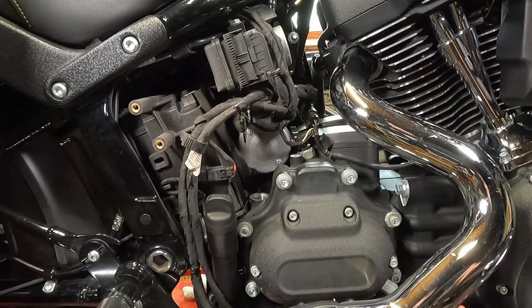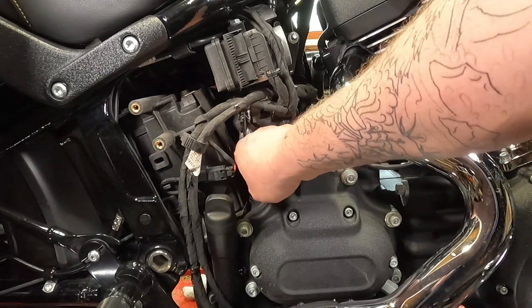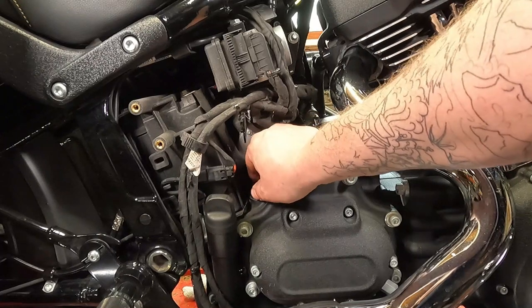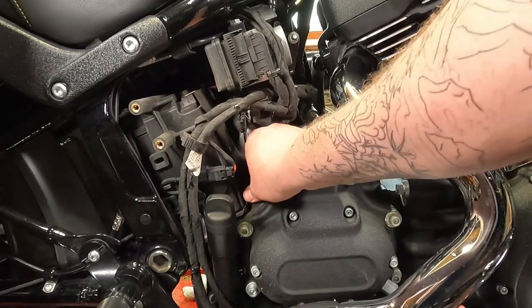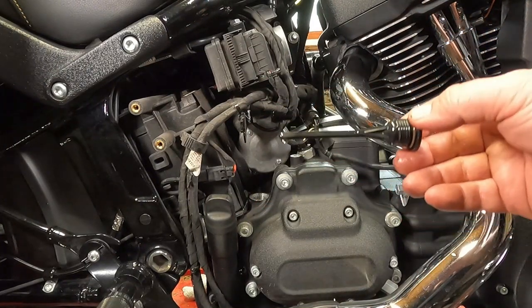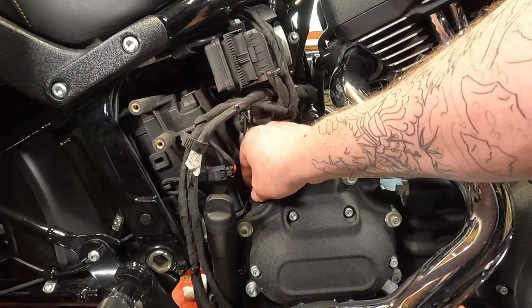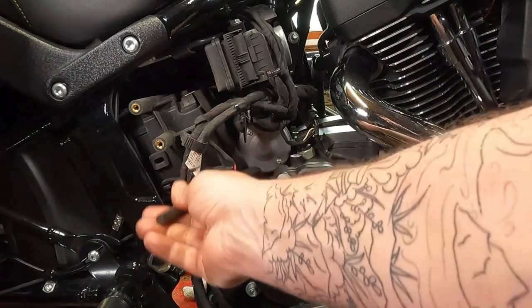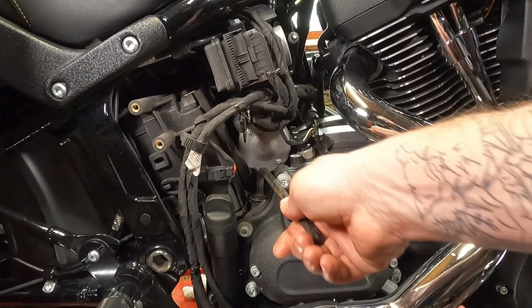Once that's filled, take your dipstick and reinstall it — or at least spin it all the way down with your fingers. Make sure it's not cross-threaded. With that, we can check our oil. We're sitting right at the fill mark — we're good to go. Tighten that up with a 3/8 Allen wrench, just snug it up. It's plastic, so don't kill it.